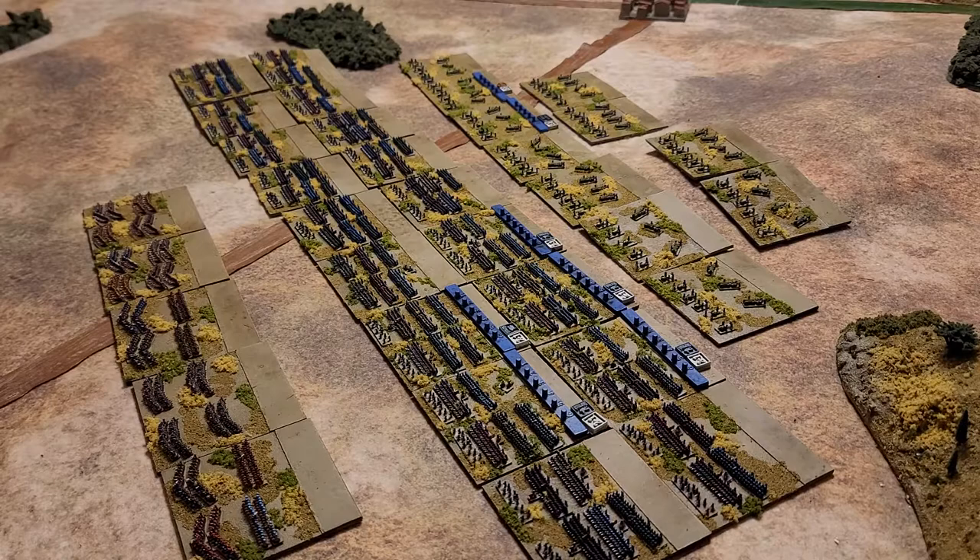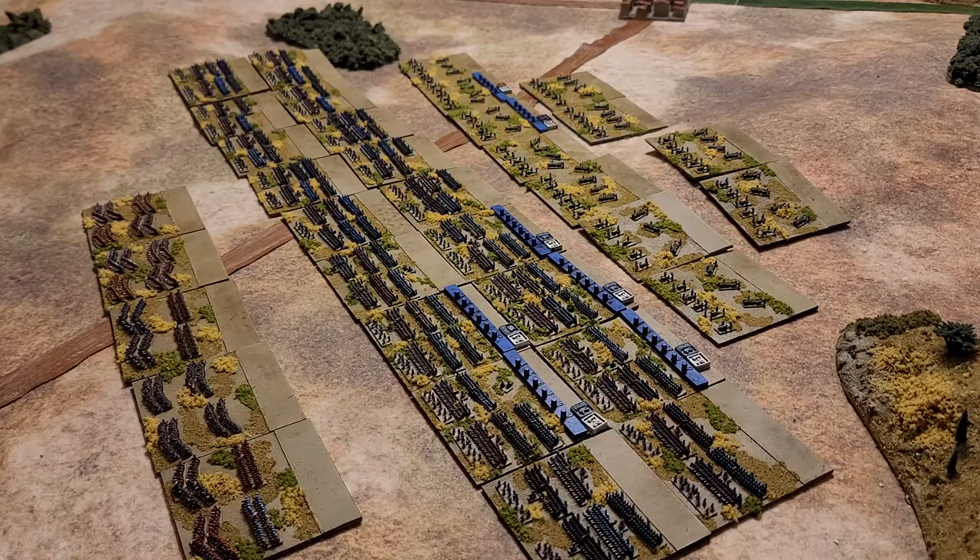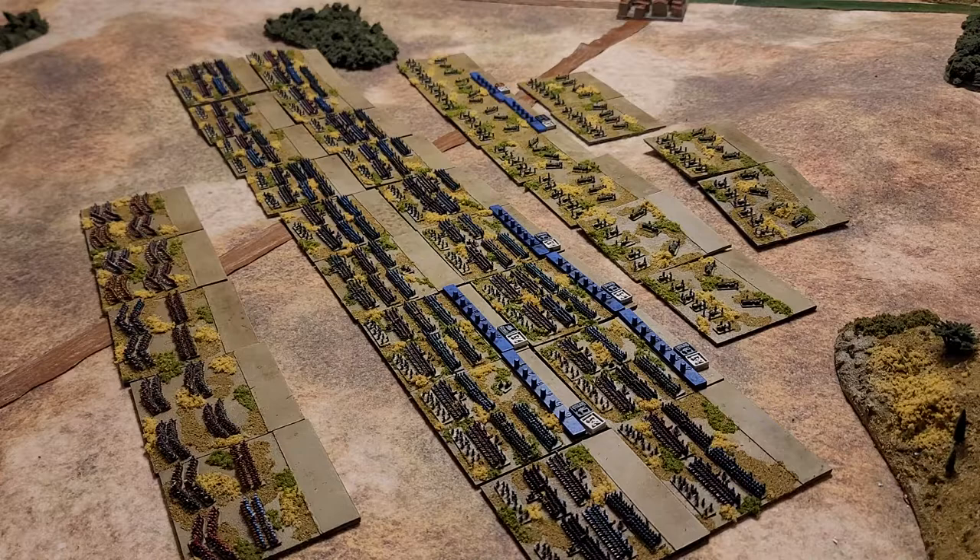If you listened to the podcast chat I had with Sean at God's Own Scale, I never wanted to get into Napoleonics, but I did because a friend wanted to play Blucher. I thought, well, let's try Napoleonics at two millimeter — and it's been very enjoyable.